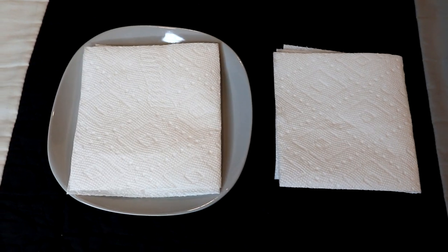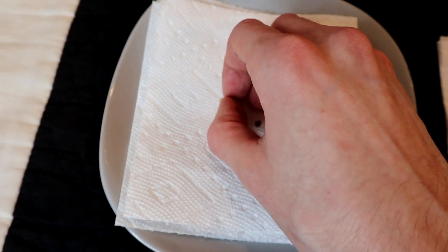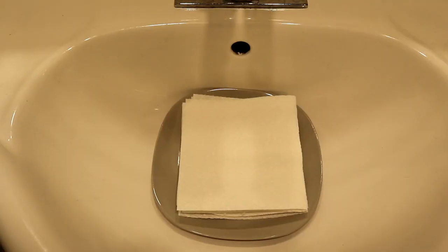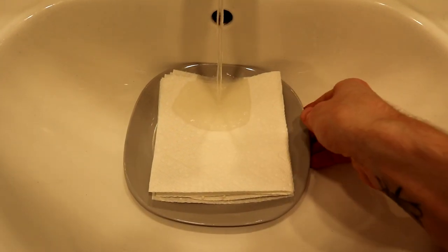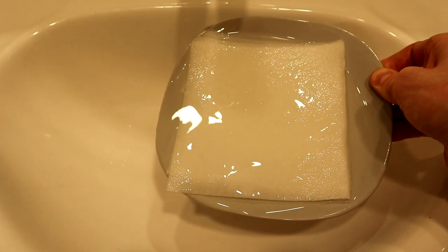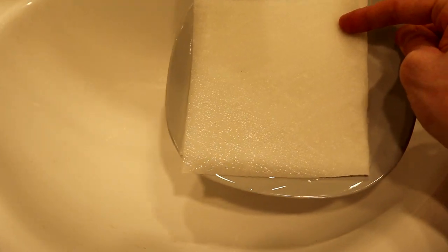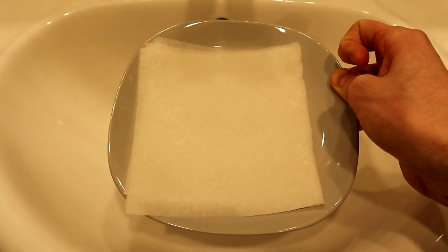Once you have that all set up, place your cannabis seeds on the first paper towel on the plate. Just space them out a little bit and then sandwich them in between two layers of paper towel just like that. Next, bring your plate over to the sink and give the paper towel a really good drenching. Once it's all soaked, simply tilt the plate and drain off any excess water that's pooling. Be careful not to dump your seeds — you're left with a soaking mat of paper towel.